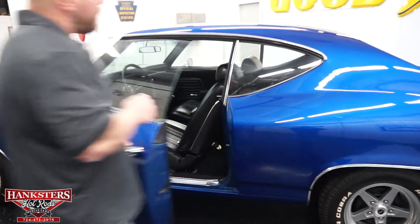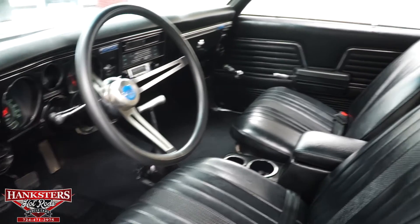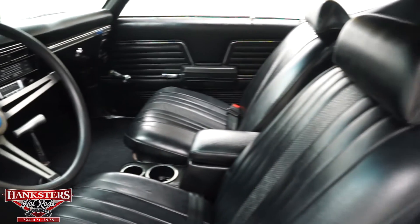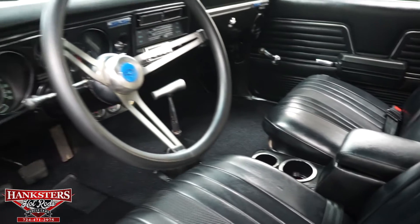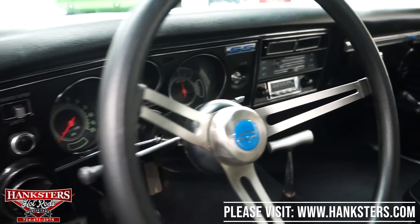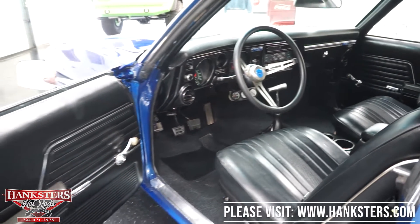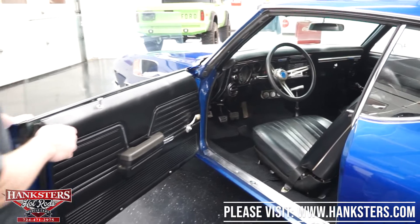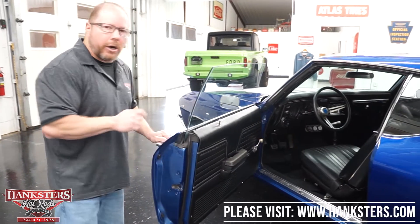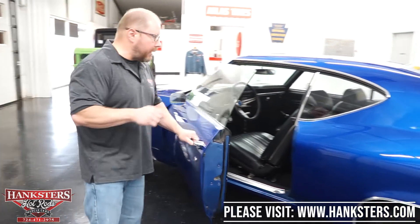Let's open up the door and take a look inside. You're going to see it's got an all black vinyl interior. Factory bucket seats with headrests, seat belts in the front, and a center console with a set of cup holders. It's got the factory dash with factory instrumentation. Down below the dash, you have three aftermarket gauges: water temperature, oil pressure, and voltmeter. It does have an AM FM radio, factory heater controls, a sport style steering wheel, a tilt column, and a Hurst Indy shifter for the 4-speed transmission.